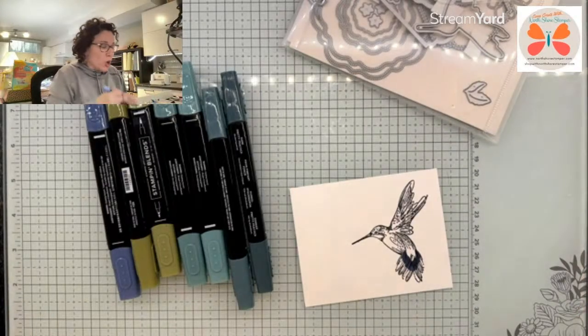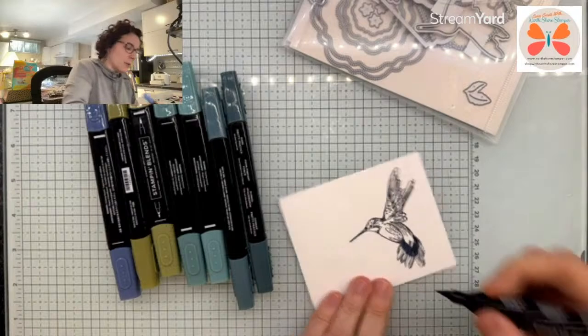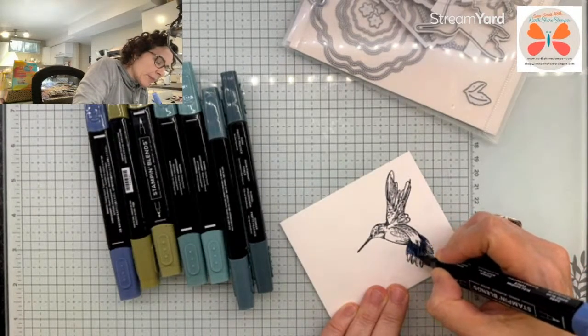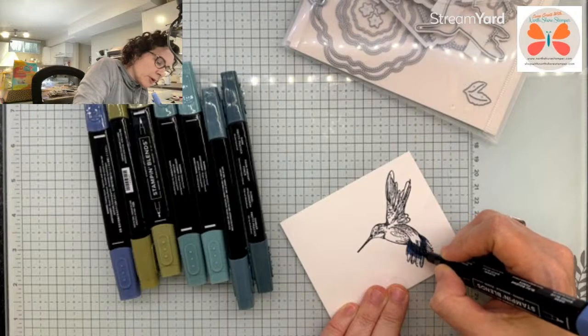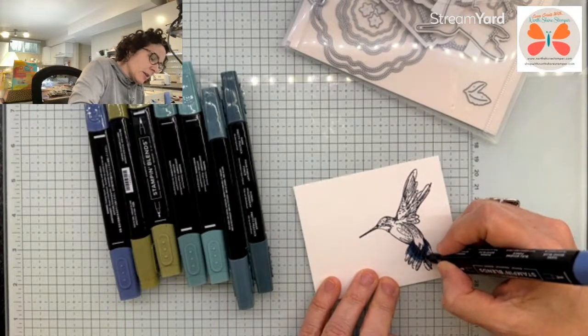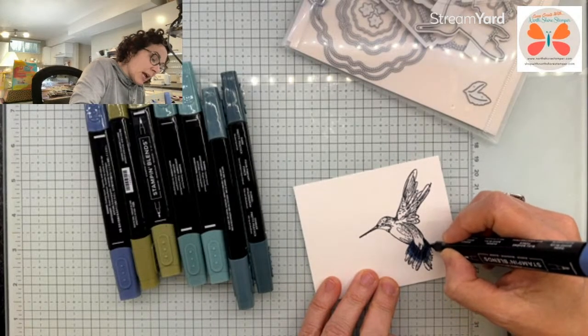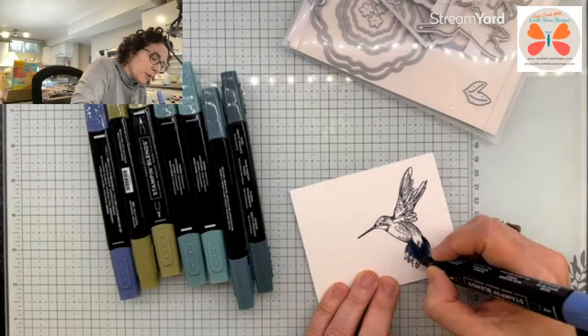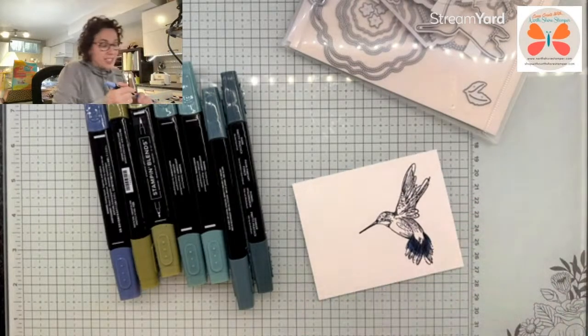They're not keeping the dies. Isn't that weird? I feel like usually we would keep dies over keeping stamps, but they've gone the reverse. You're going to want to get the dies now — are they already sold out? Because the dies are incredible, and the dies have the hummingbird in them.